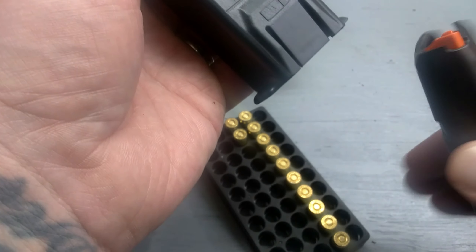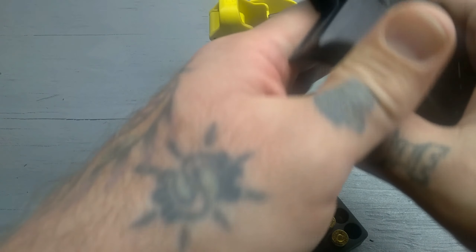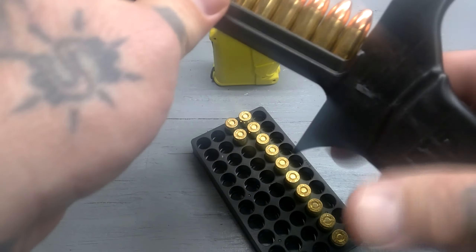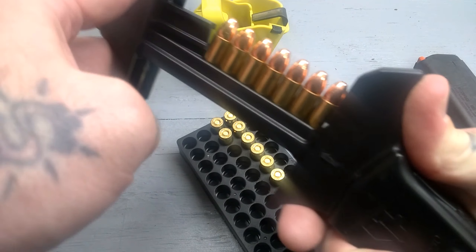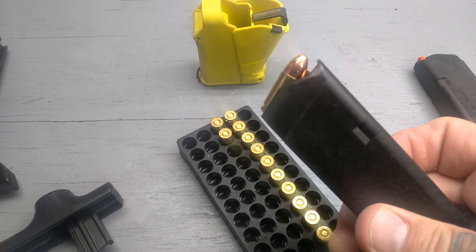Now it shows you which way your mag goes. You're going to insert your mag in here. You're going to replace your top piece right on there like that. You've got little grips here and a grip on top. You're just going to push. Take your mag out and you have a loaded mag.